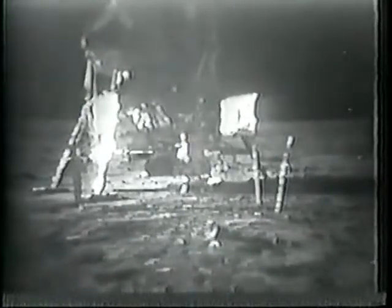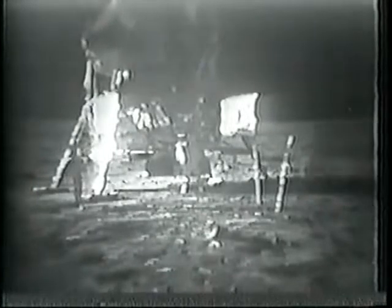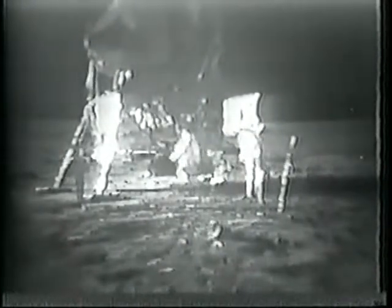I think we're going to have an announcement here. We'd like to get both of you in the field of view of the camera. Something rather important is coming up. Neil and Buzz, the President of the United States is in his office now and would like to say a few words. That would be an honor. Go ahead, Mr. President. Hello, Neil and Buzz — I'm talking to you by telephone from the Oval Room at the White House. This certainly has to be the most historic telephone call ever made from the White House. I just can't tell you how proud we all are of what you have done.